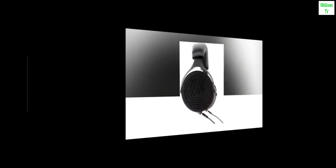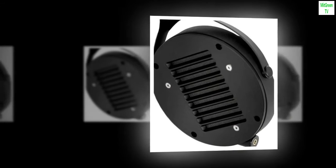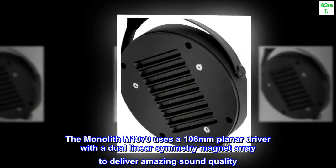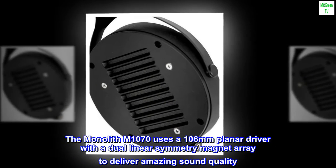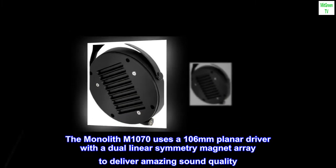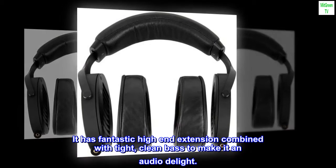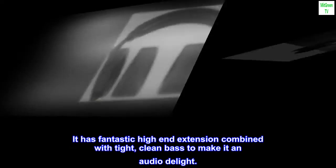Planar drivers. Accurate sound. Low distortion. The Monolith M1070 uses a 106mm planar driver with a dual-linear symmetry magnet array to deliver amazing sound quality. It has fantastic high-end extension combined with tight, clean bass to make it an audio delight.